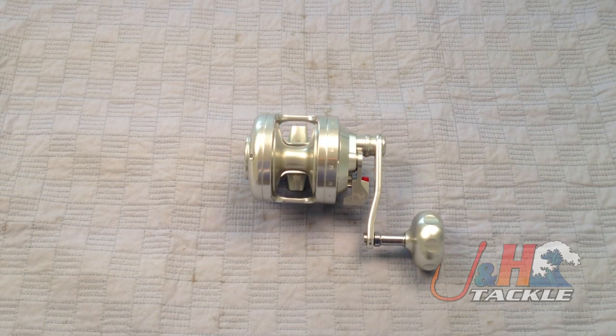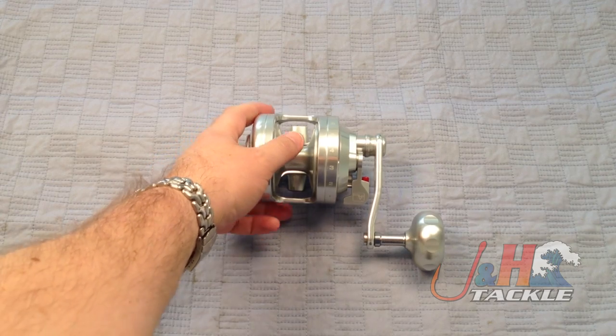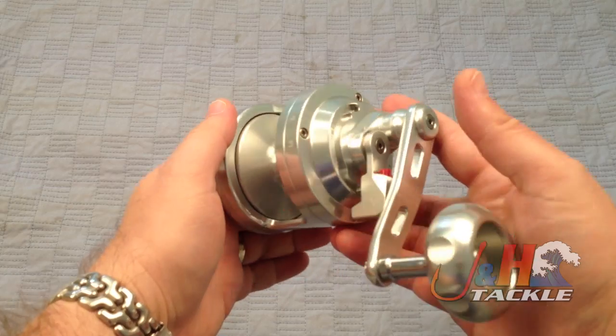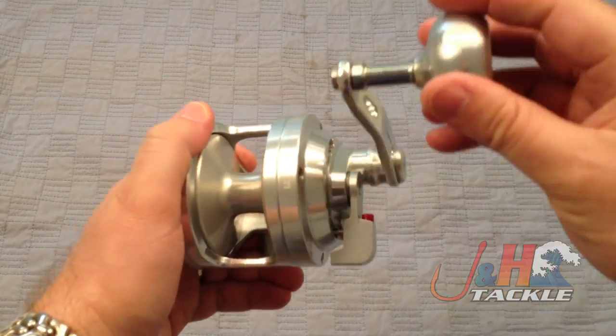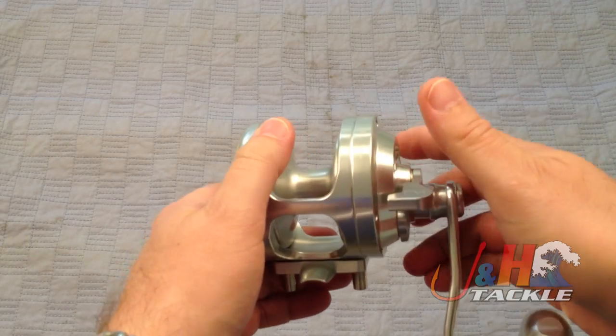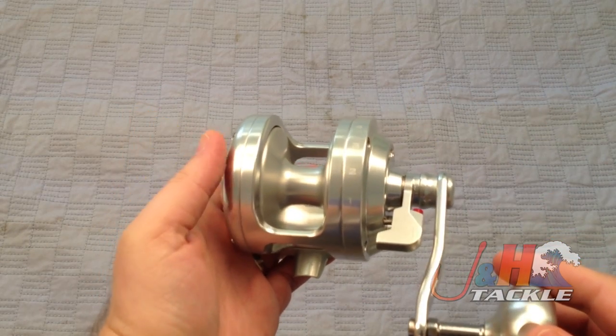Hey, it's Josh over at J&H. Today I'm taking a look at the Alutechnos Alucor 12C Gorilla single speed lever drag reel. Really nice reel from Alutechnos, made in Italy. They're known for having really beefy reels that have a ton of drag.